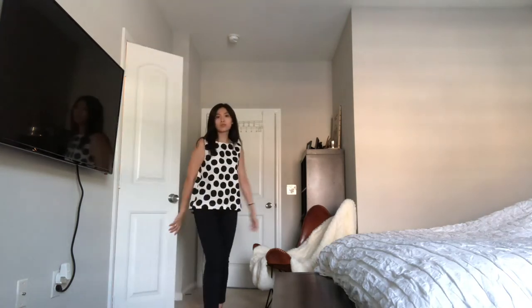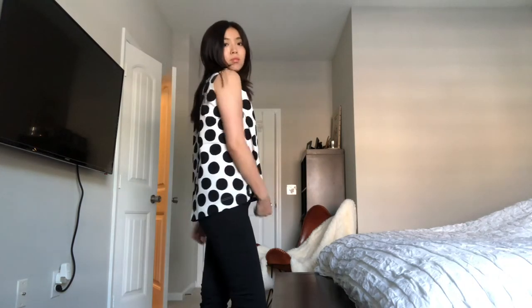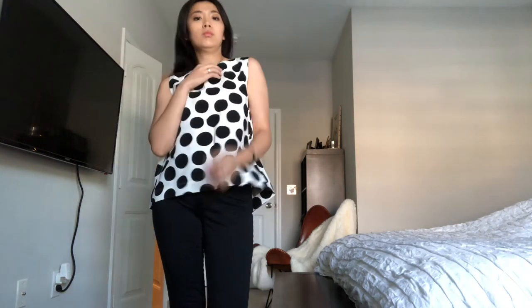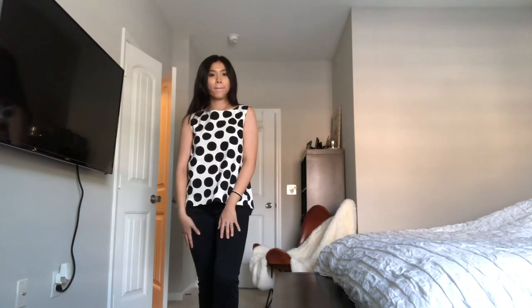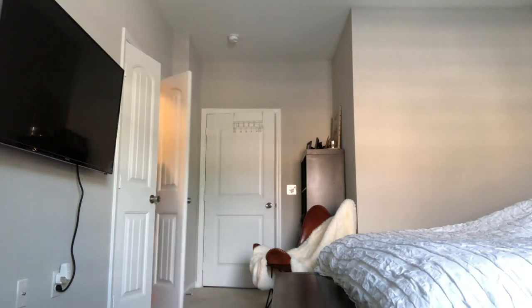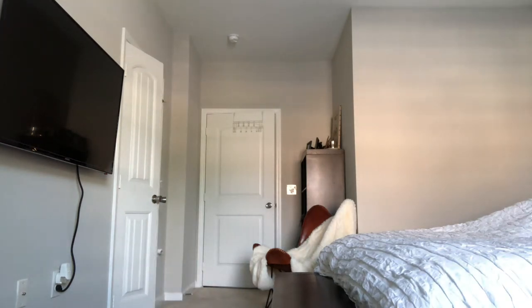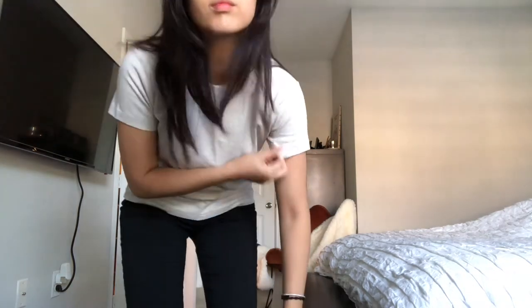This is the sleeveless A-line top from the same collaboration, and it kind of gives me a Kate Spade feel for some reason. The A-line cut is getting popular and it's pretty flattering on all people, so I would definitely recommend A-line cuts.